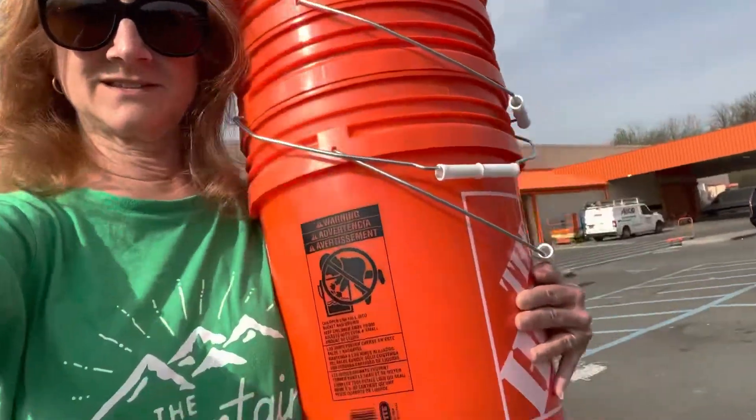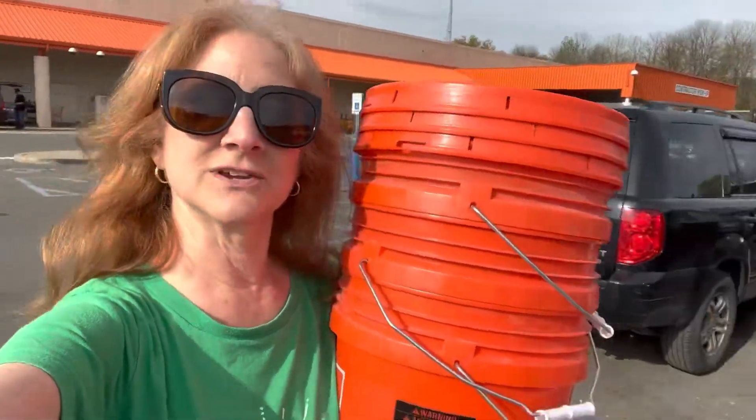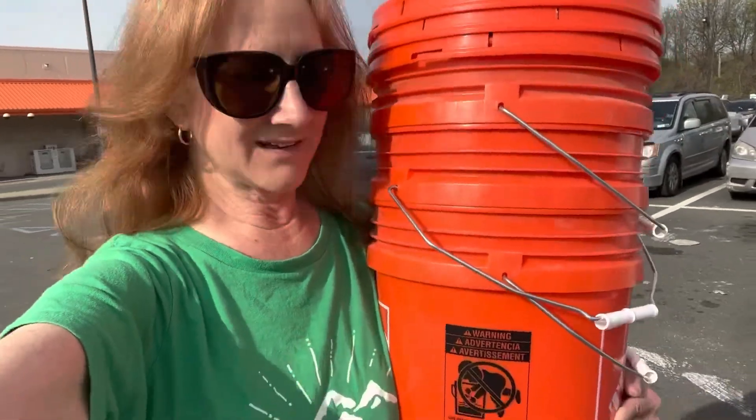I have three five-gallon buckets and three lids, which should work for my three main resupplies. Hopefully I can fit all the resupply food for both my son and I into each bucket. One of the issues I'm having with my resupply is that I eat a predominantly plant-based diet - I'm not vegan, but I do tend to avoid meat, dairy, or eggs, although I'm not super rigid about it.